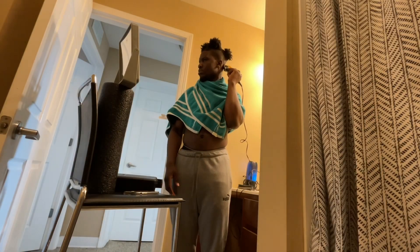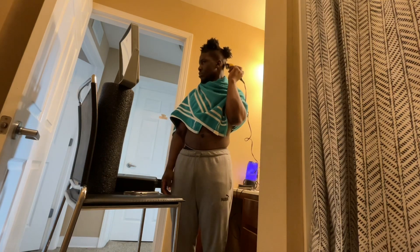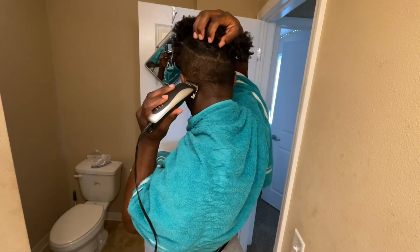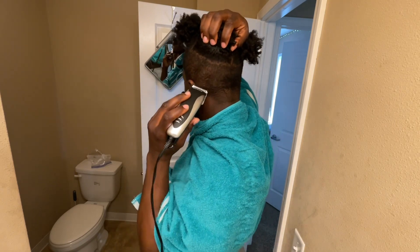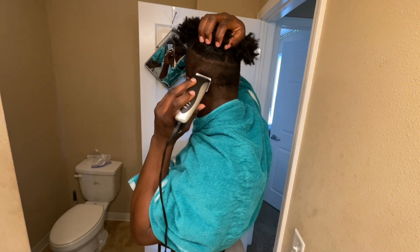You just need a mirror to hang on your door. Right here I just set the mirror up and I'm able to see the back and do my hair. Getting to cut the back of your hair can be tricky, but it just takes practice — keep doing it over time.